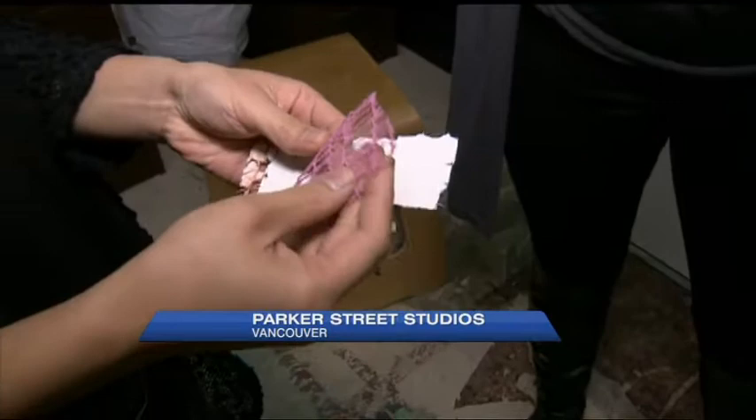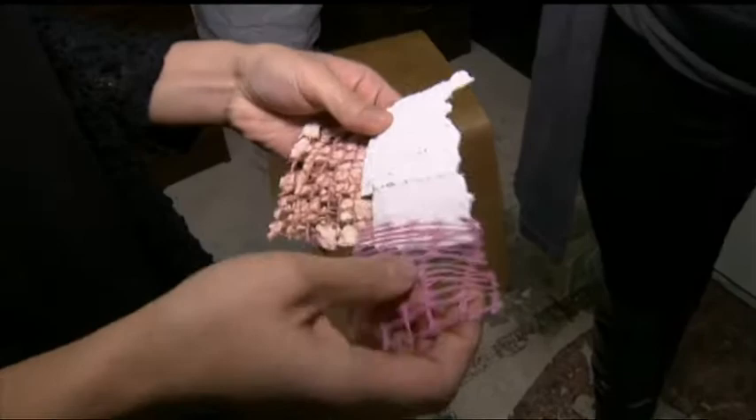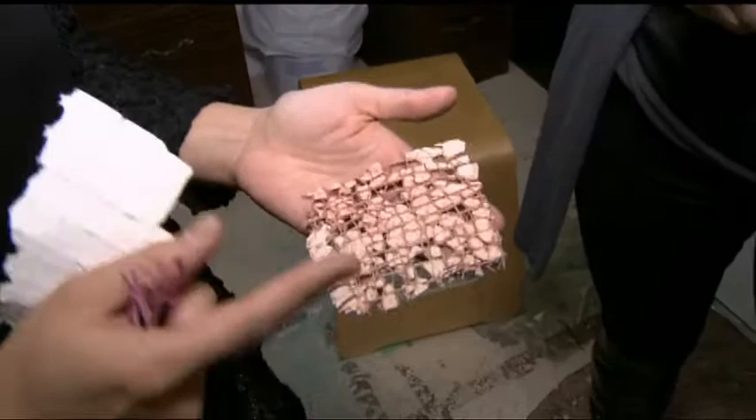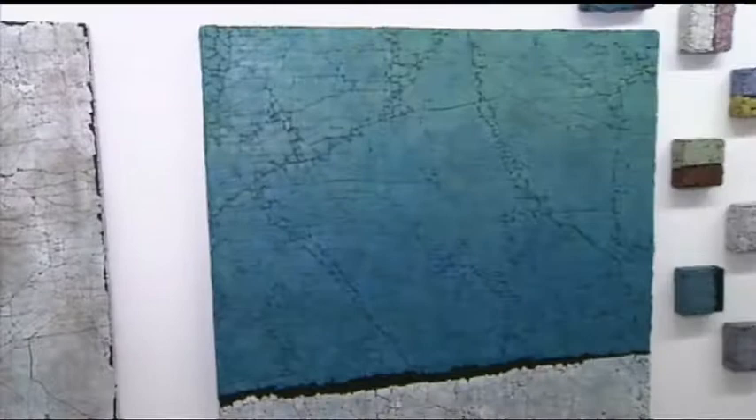So then how does it get from weaving to the finished product? Here it starts out with the linen threads, which are sealed with acrylic paint to make it more durable. Then I place a layer of tile grout onto the weaving and I crack it. Some of the spaces fall out, but some are formed with a hammer and chisel.